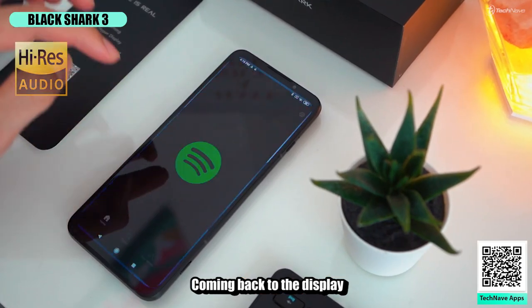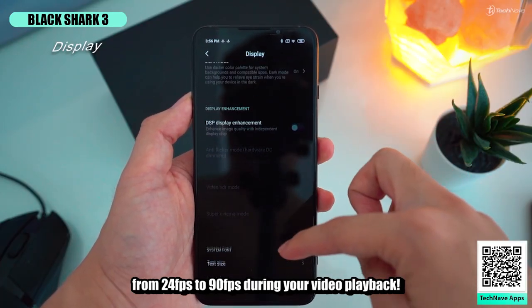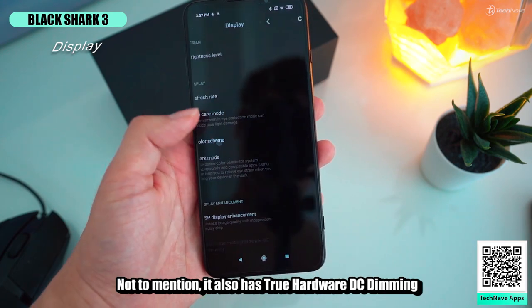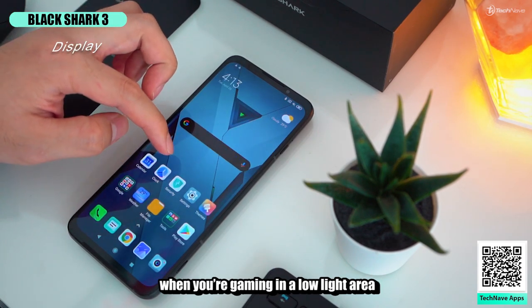Coming back to the display, it comes with a 6.67-inch 90Hz refresh rate AMOLED display with MEMC technology, which boosts your frame rates from 24 frames per second to 90 frames per second during video playback. It also has true hardware DC dimming, which reduces display flickering to protect your eyes when you're gaming in a low-light area.